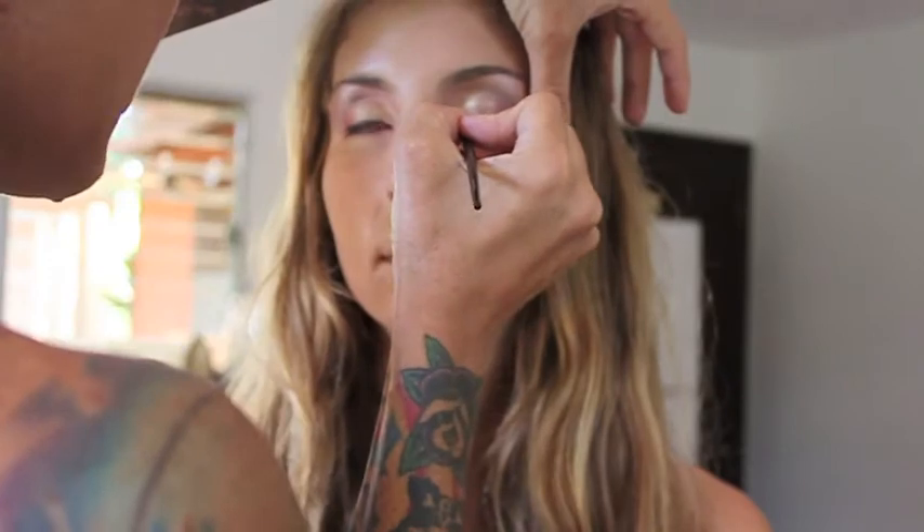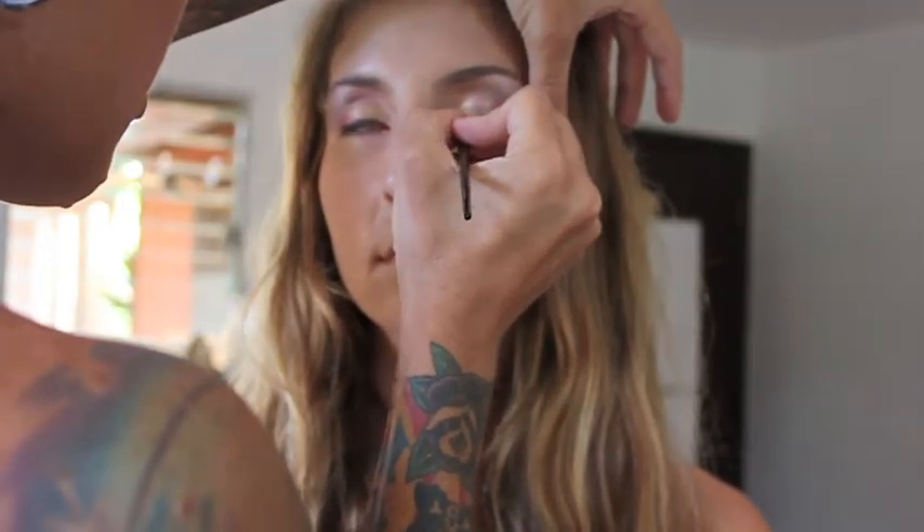Next, I've lined the eye with the black cream liner, again from the Dreamy Petals Palette. Going back with the browny bronzy we've used before, blend along the bottom lash line.